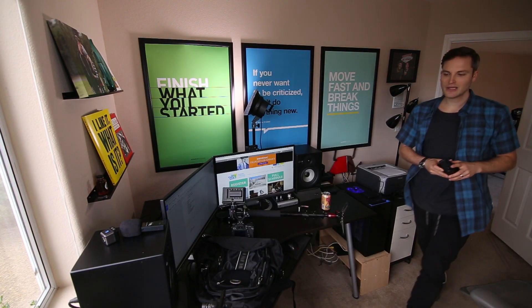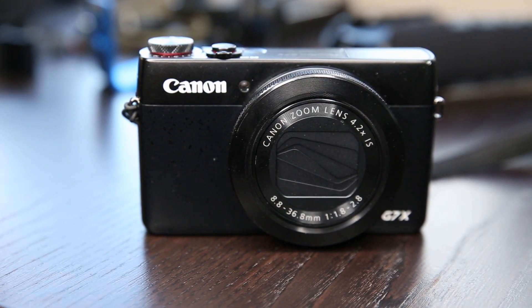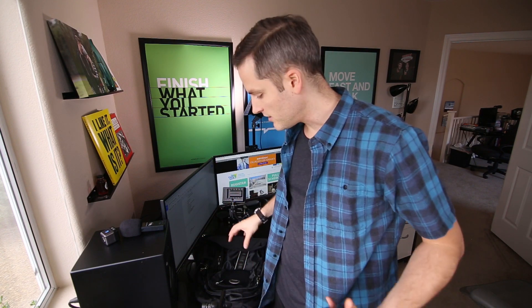I also like to have a point-and-shoot backup camera that I can pull out and shoot some B-roll and great footage. This is a Canon PowerShot G7X. Two things that are great about it: you've got good HD video that'll pair up pretty well with the Canon 70D footage, and you also have really good image stabilization. It's not too bad for panning video B-roll shots, and it can fit in your pocket — so it's a great backup point-and-shoot.